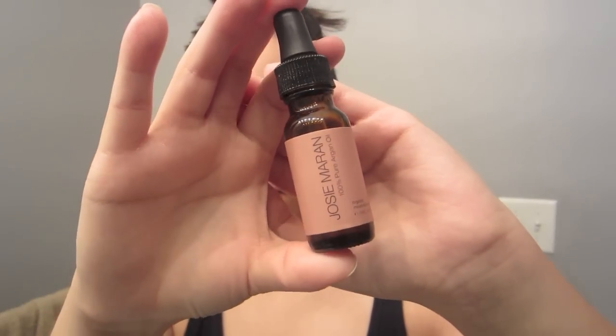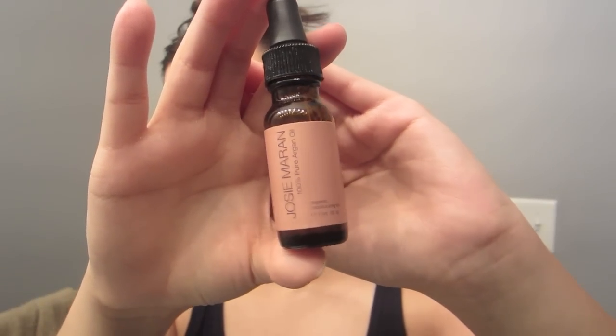Once the mask is completely off you will notice that your skin will feel much smoother and softer right away, but you want to make sure to follow up with a moisturizer. I'm just using my Josie Marin Argan oil and I like this after applying a mask because it's a lot lighter. I just like to pat this all over my face.